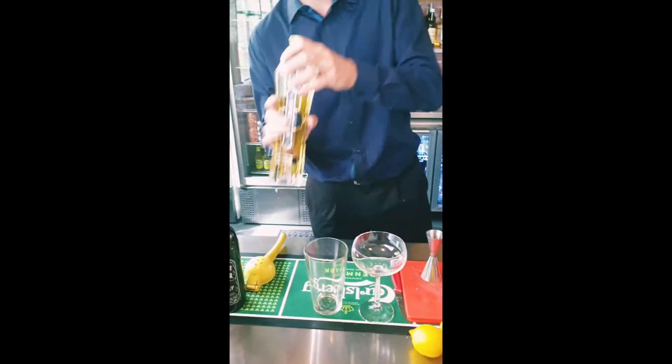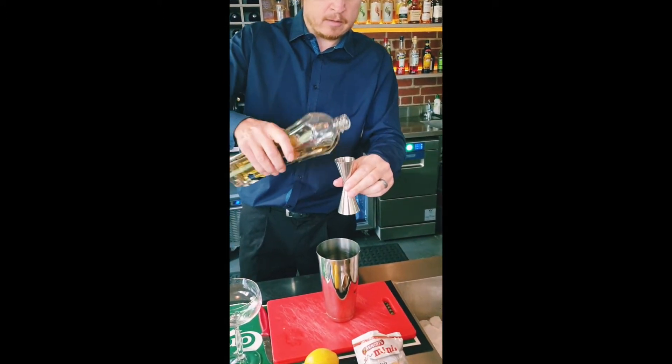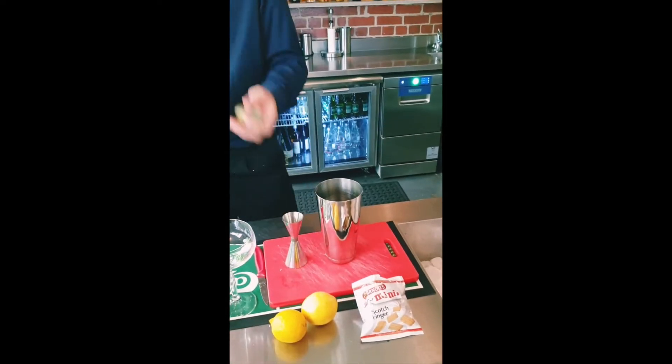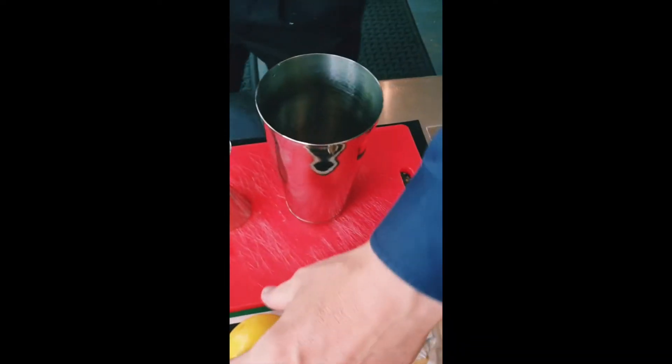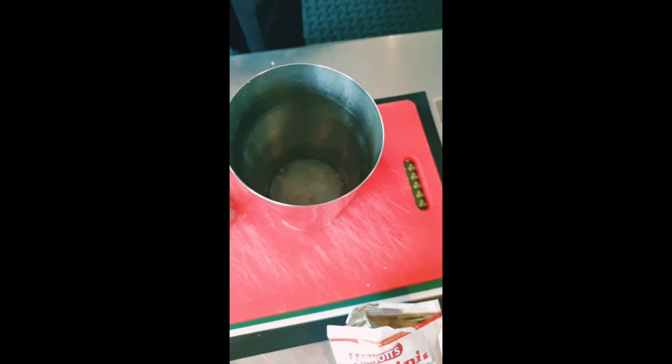And we're going to do half a shot of elderflower liqueur. You can add more if you like. Give this a little bit of lemon flavour — we're going to add 30 mils of freshly squeezed lemon.